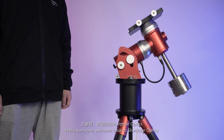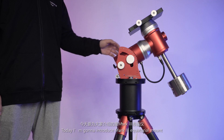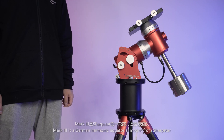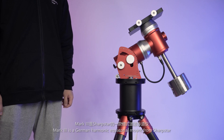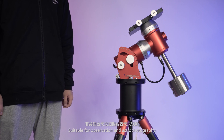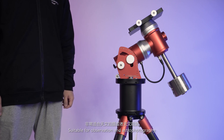Hello everyone, welcome back to Sharpstar Optics. Today I'm going to introduce the Mark III equatorial mount. Mark III is a German harmonic equatorial mount from Sharpstar. It boasts outstanding payload capacity, faster response, and a wide range of device compatibility, suitable for observation and astrophotography.